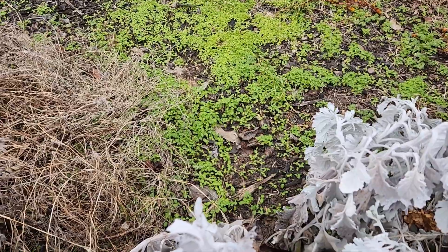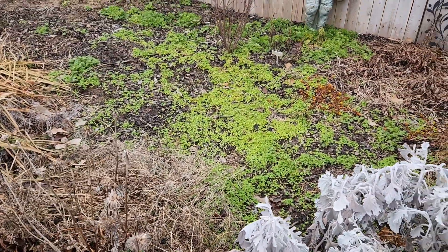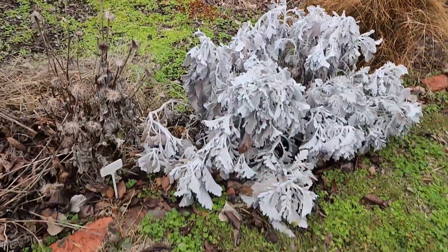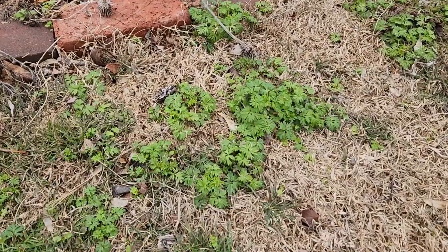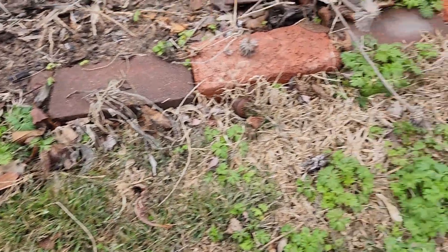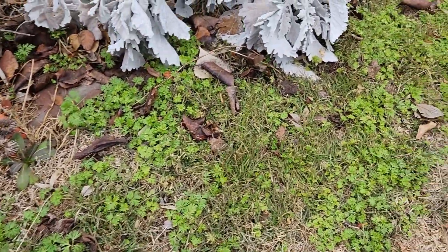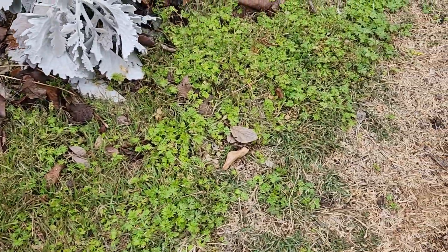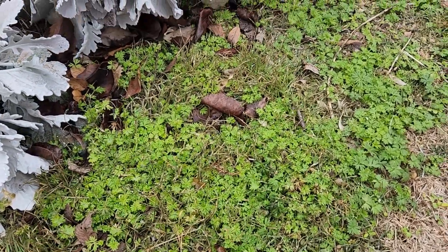See, it's coming up everywhere. When I pulled all that out, I threw it here just outside the bed. And so you can see I have little larkspurs coming up everywhere, which is not a big deal here — the mower will take care of all that the first time I mow. But it definitely seeds very easily.